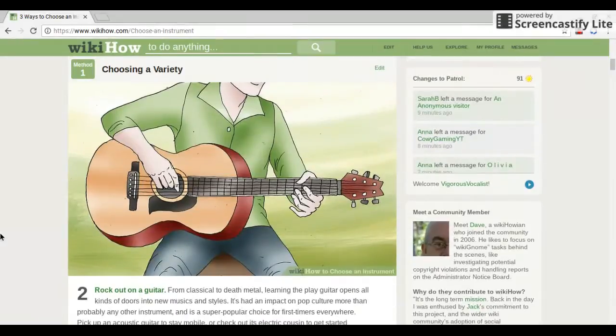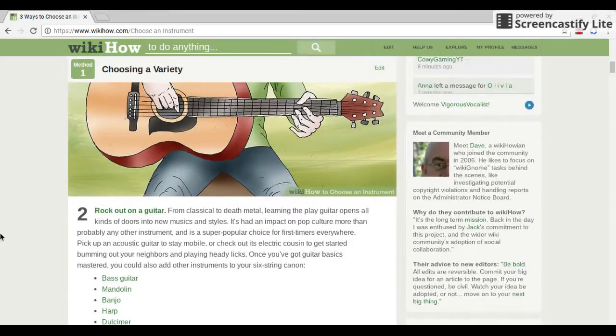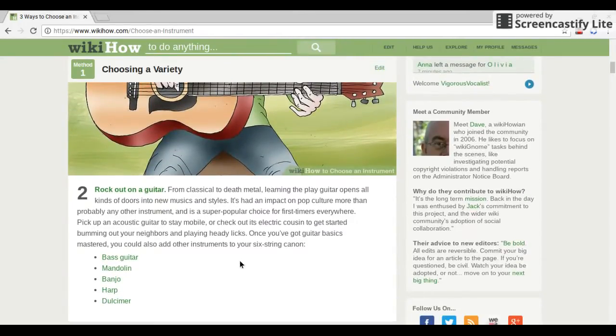Rock out on guitar — from classical to death metal, learning to play guitar opens all kinds of doors into new musical styles. It has an impact on pop culture more than probably any other instrument, and it's a super popular choice for first-timers every year. Pick up an acoustic guitar to stay mobile, or check out its electric cousin to get started. Once you've gotten guitar basics mastered, you could add instruments like bass guitar, mandolin, banjo, harp, or dulcimer.